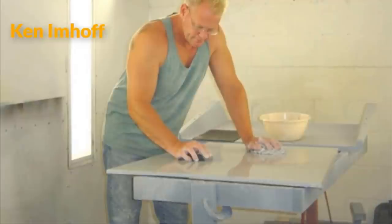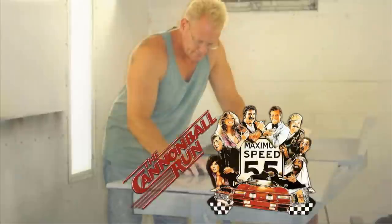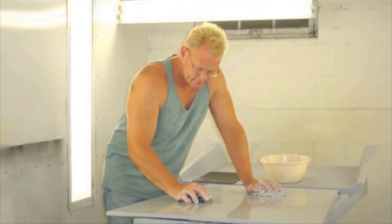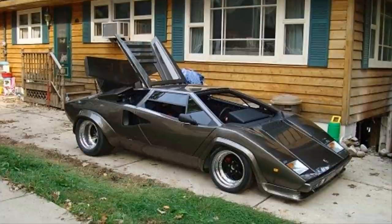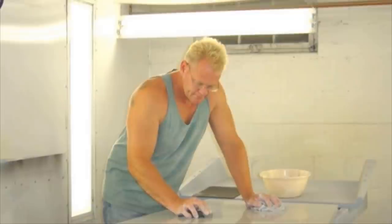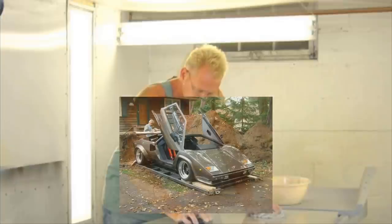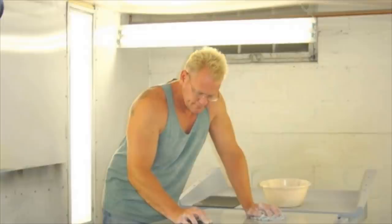When Ken Imhoff first saw the Lamborghini Countach in the movie Cannonball Run, he found himself falling in love with the legendary car. This started him on a journey that culminated 17 years later when he unveiled what he had kept under wraps for so long. After watching Cannonball Run, he fell in love with the Countach so much that he knew he had to have one — but affording it was another matter, so he decided he would make his own.